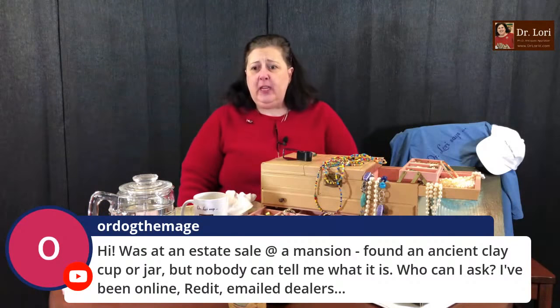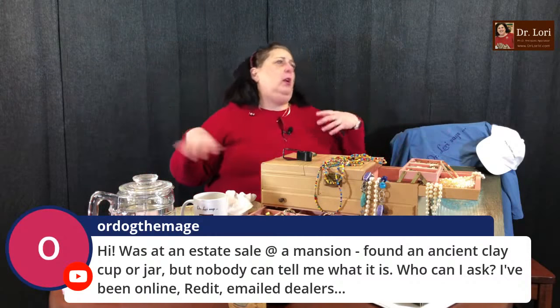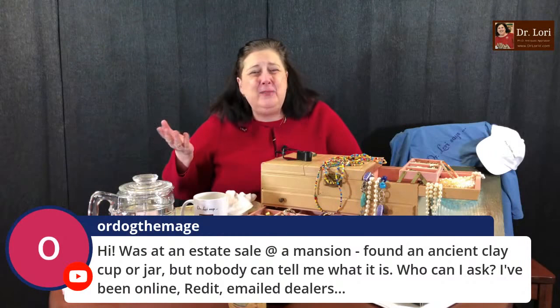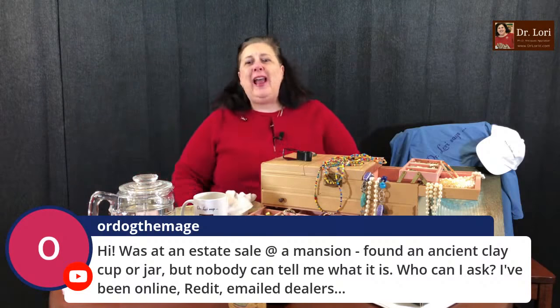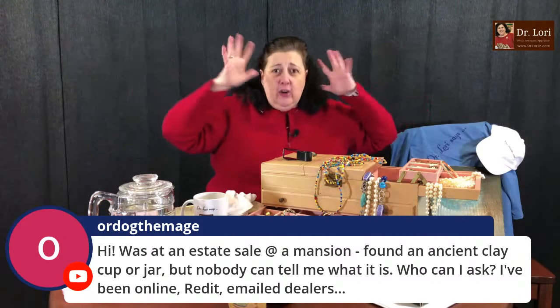Someone found an ancient clay cup or jar at an estate sale at a mansion and nobody can tell them what it is. Cup is different from a jar. You can ask me — send me a picture and I'll tell you what it is. I'll know whether it's a cup or jar, and I'll be able to tell you if it's actually ancient or a fake.